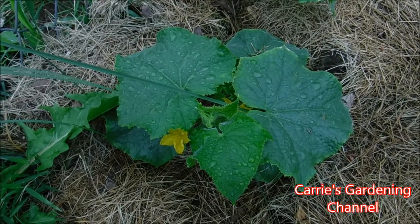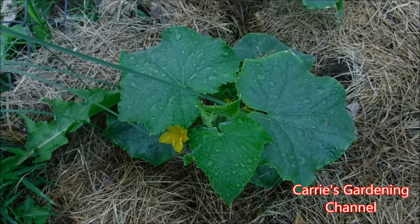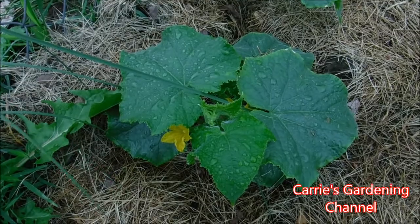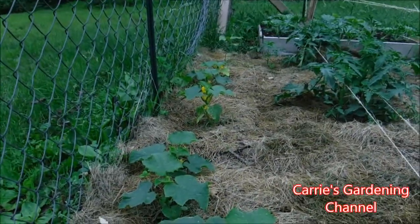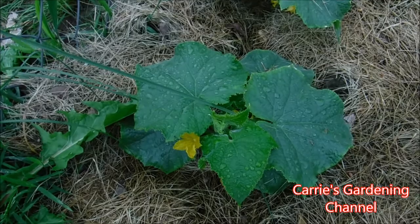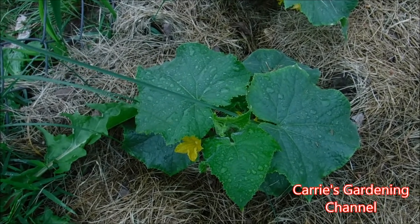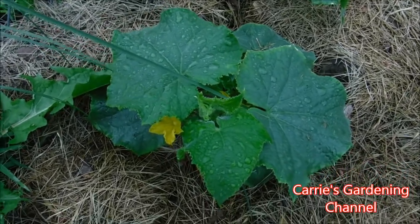Hello and welcome back to another edition of Carrie's Gardening Channel. Today is June the 13th 2018 and I'm here with some of my tender green burpless cucumbers. The good news is we did manage to stop the dampening off disease and we stopped the stem rot. The neem oil and the sea magic worked.